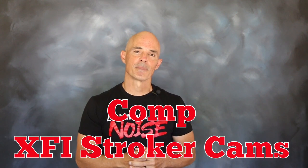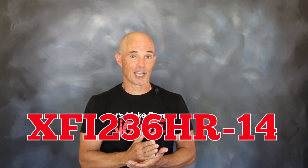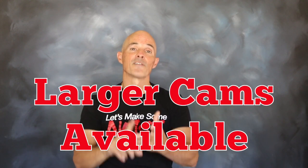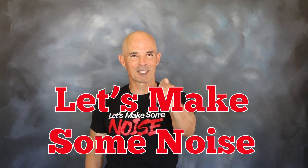Lucky for us, Comp Cams had just that. We selected the smaller of the two cams, the XFI-236 HR14, but Comp also offers a larger grind for 392, 408, and 427 strokers. So what are we waiting for? Let's get that baby up on the dyno and let's make some noise.